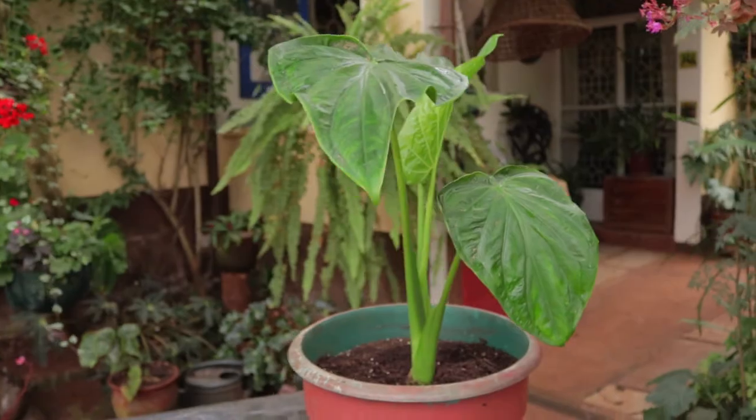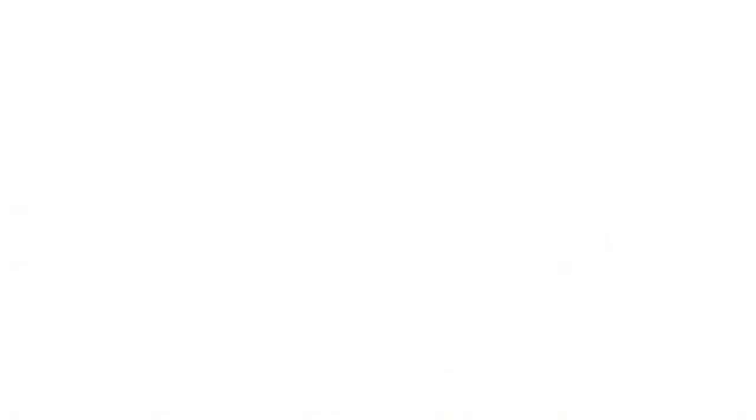My name is Alice and I'm the Red Soil Gardener. Today I'm going to talk about propagating this beautiful plant so you too can have many in your house. There are over 80 species — it's basically a forest plant. Once you understand that you really know the plant, because it doesn't like direct sun. The leaves are quite flimsy and overhead sun can burn them, so they like bright but diffused light.